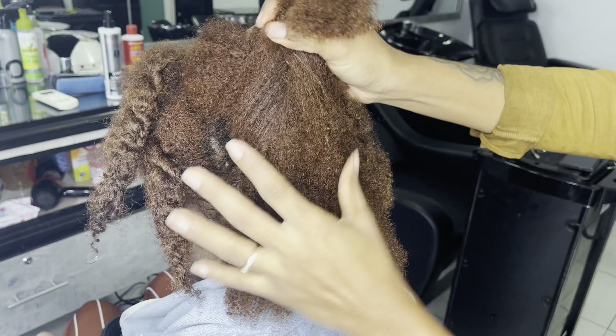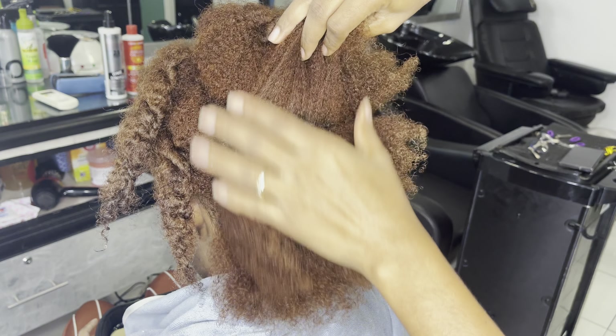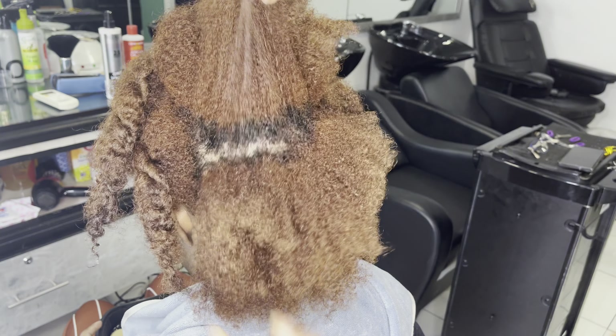Hey, good morning, good afternoon, good night — whenever it is that you're watching this video, I hope you're having a lovely one. Today we will be doing some finger coils. After watching this video you will learn everything about finger coiling.